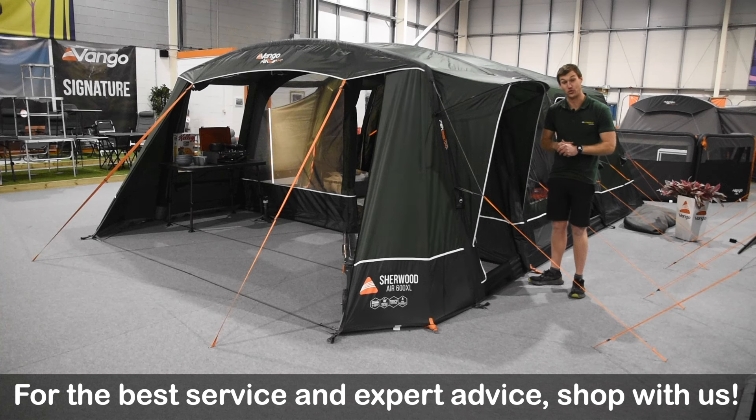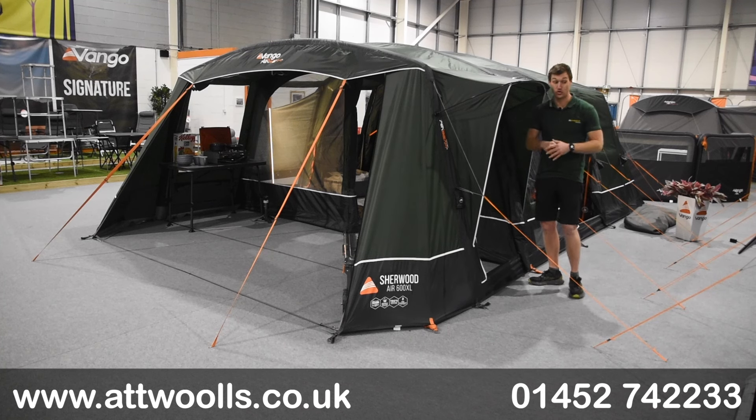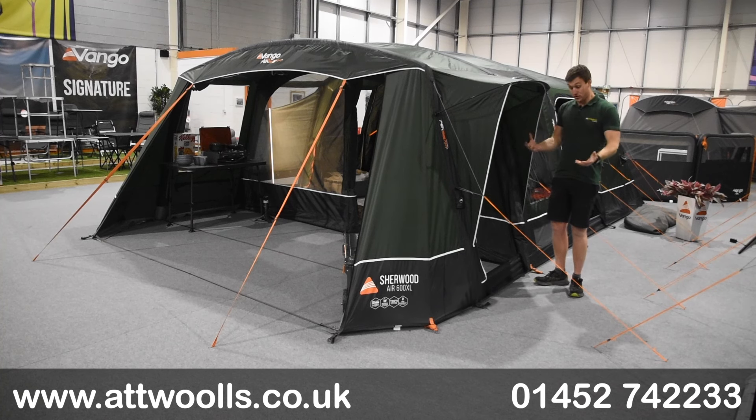Hello and welcome to Apples Outdoors with me Mike. Today I'm giving you a bit of a review video on a brand new tent from Vango. With me here today I've got the Vango Sherwood Air 600 XL and also the 400 XL. The Sherwood is basically a brand new model for Vango.